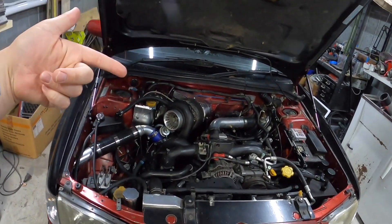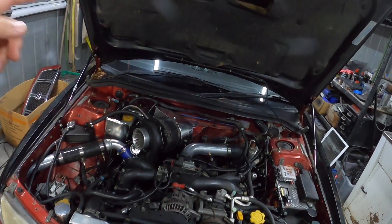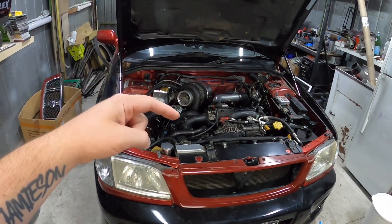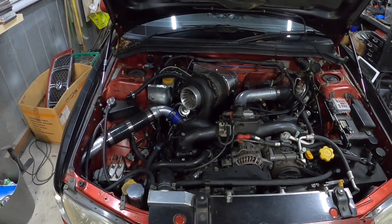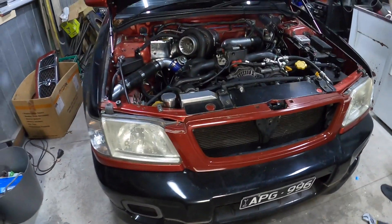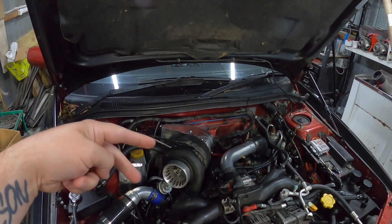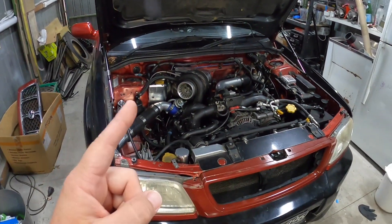Alright guys, last episode on the Forester we went for a drive. We put some petrol in it and when I left the petrol station there was a puddle of oil. I had a look under the car and it was dripping probably once every two to three seconds - that's a pretty bad leak. I've had a look under here. I'll jack it up. There is a puddle under the car. I believe it might be the oil drain from one of the turbos, or where they both join together. So let's jack it up and have a good look.